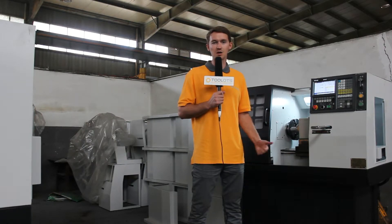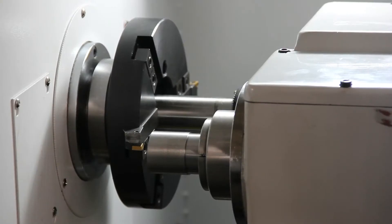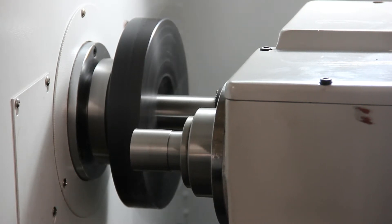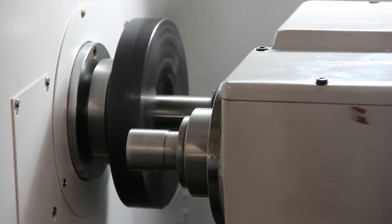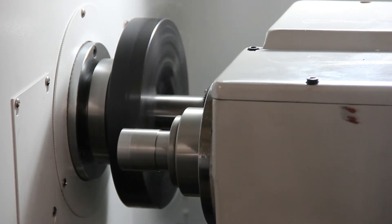So if you have any more questions regarding this machine, please check us out at ToolLots.com. We're going to be doing a four-sided turning on some .45 steel. We have two tools inserted into our spindle currently.